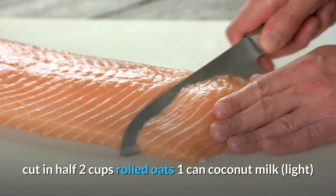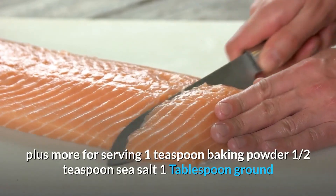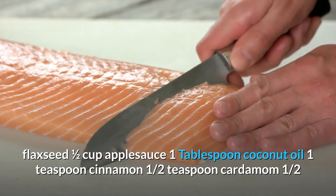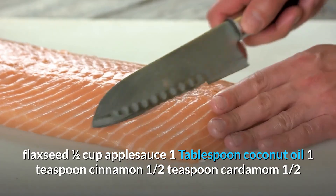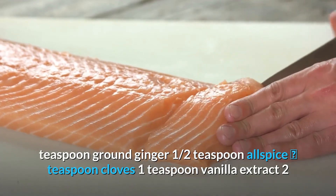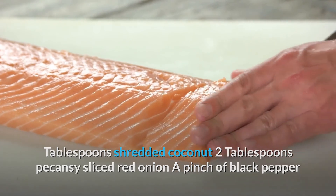Additional ingredients: 2 cups rolled oats, 1 can coconut milk (light, about 1 and 3/4 cups), 1/4 cup pure maple syrup plus more for serving, 1 teaspoon baking powder, 1/2 teaspoon sea salt, 1 tablespoon ground flaxseed, 1/2 cup applesauce, 1 tablespoon coconut oil, 1 teaspoon cinnamon, 1/2 teaspoon cardamom, 1/2 teaspoon ground ginger, 1 teaspoon allspice, 1 teaspoon cloves, 1 teaspoon vanilla extract, 2 tablespoons shredded coconut, 2 tablespoons pecans, sliced red onion, a pinch of black pepper.